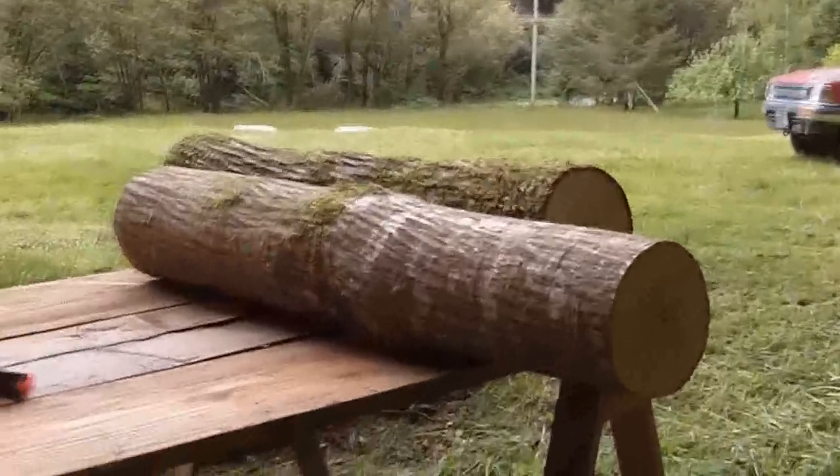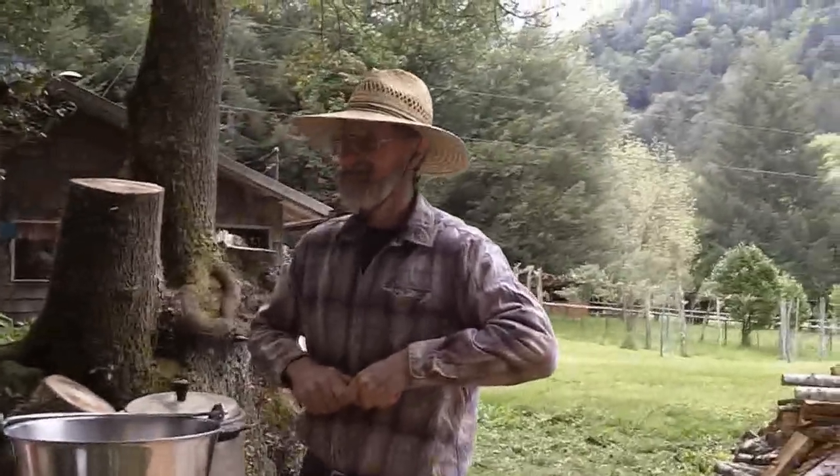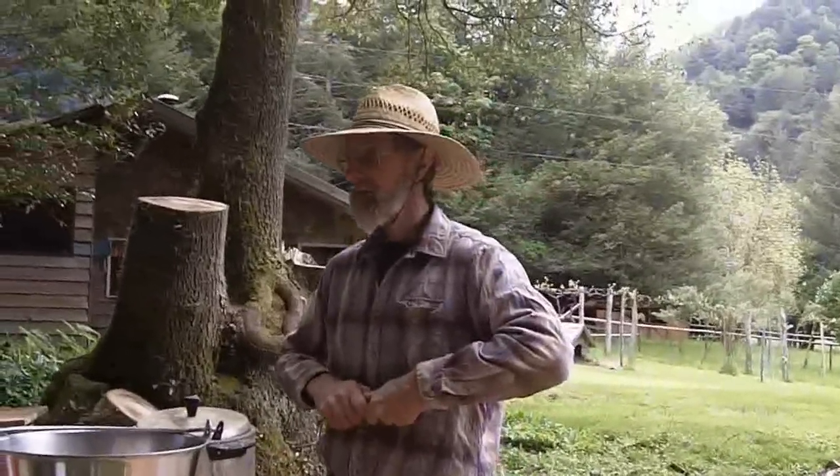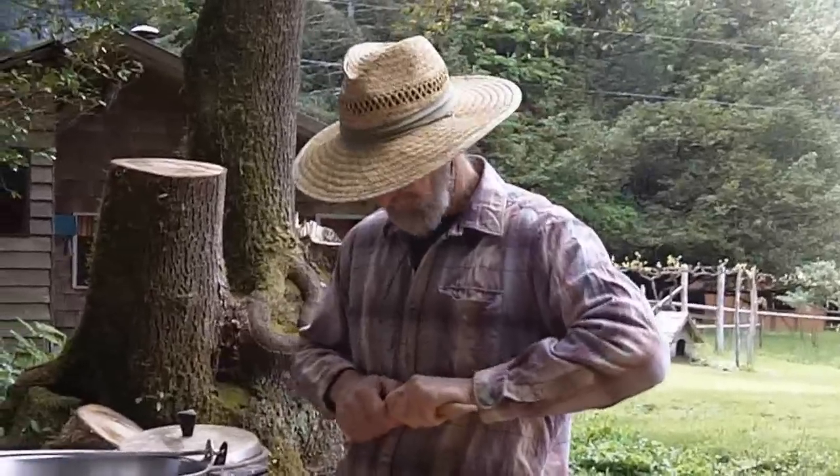Good big logs like this will probably produce for three or four years. I had some that were going nine years later — though I wasn't doing them every month, I'd give them a couple months more of a rest.